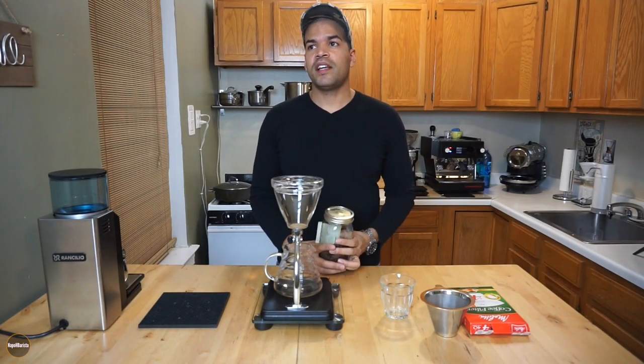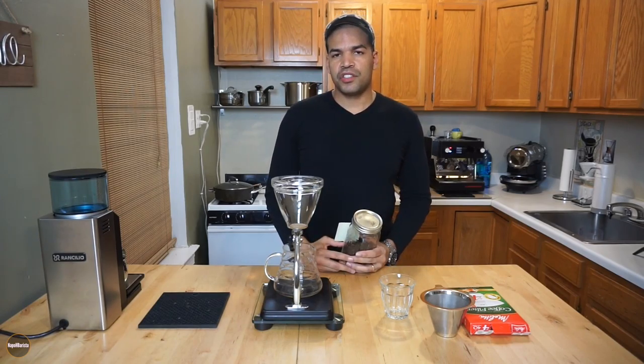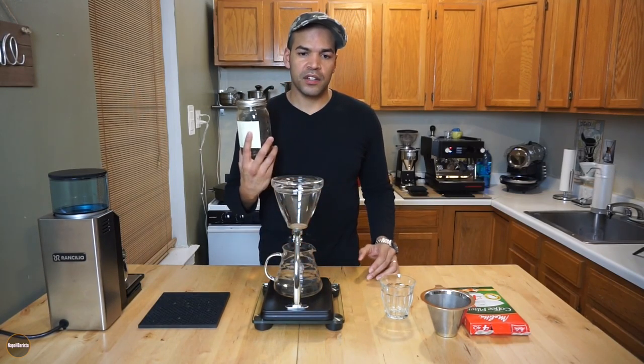So today is Wednesday evening. I'm doing my typical routine, brewing coffee. I decided to share my brew method for this particular coffee.